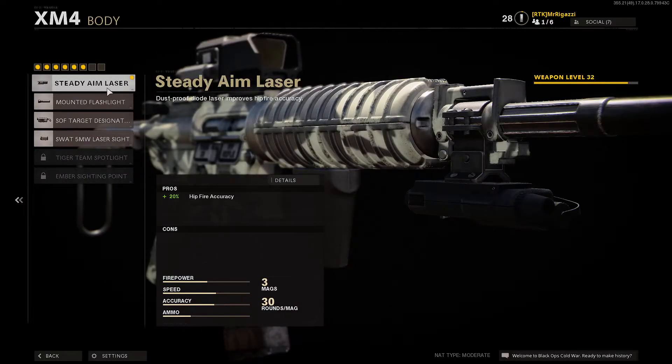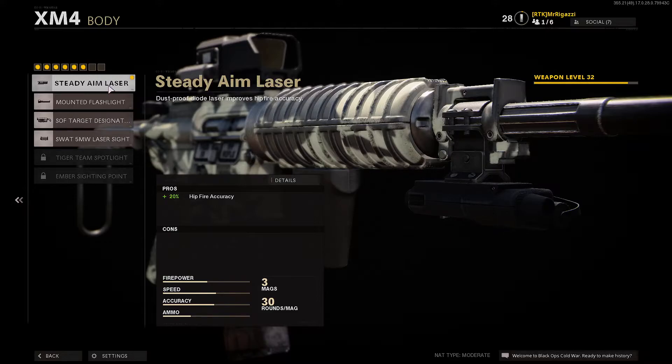For the body, I did the steady aim laser — that's 20% hip fire accuracy. The hip fire isn't as good in Cold War as it is in Modern Warfare, so you're going to want to tweak around with that. But this isn't about hip fire; this is about a speed gun — aim down sight speed, movement speed, best for the M4 at a low level.